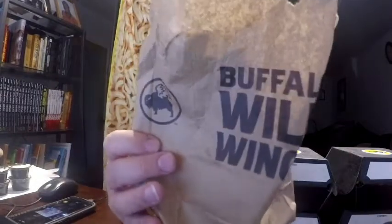Hey everyone, it's John. Welcome to another review with me. Today, even though I'm wearing this new Ramen Express shirt, I'm not going to be doing a ramen review. I got this shirt a while ago and I haven't really used it, so I wanted to show my support for another company while I am doing a review for Buffalo Wild Wings.